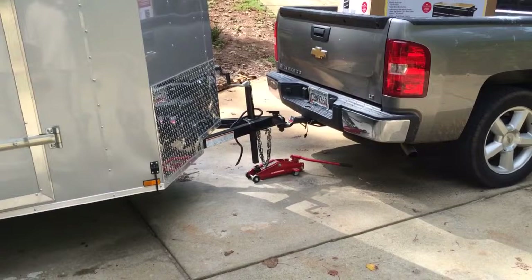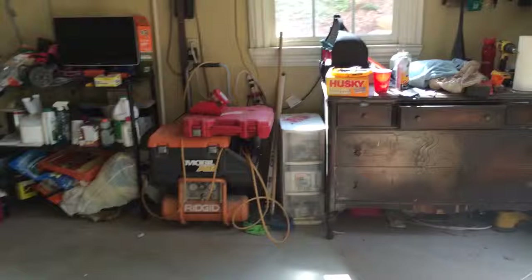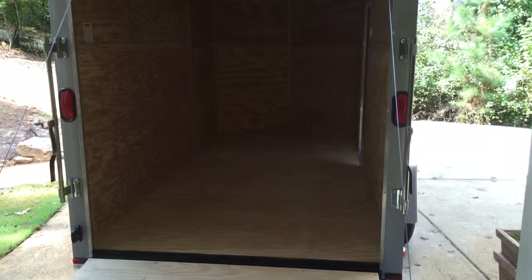That's really the gist of it. It's a basic tool trailer — I'm not trying to create a shop inside this thing, just trying to have something to move my tools around and make them as accessible as possible in a neat, organized fashion. Follow my build — this is stage one and as it progresses I'll post more videos. If anybody has ideas, please feel free to chime in.